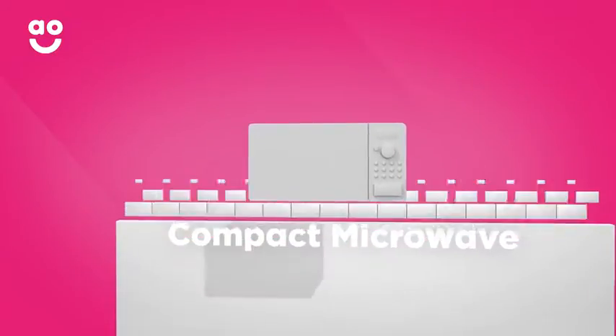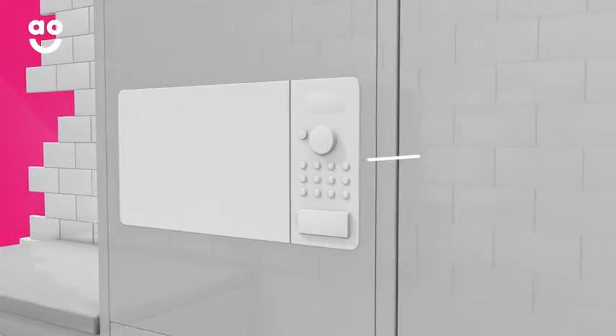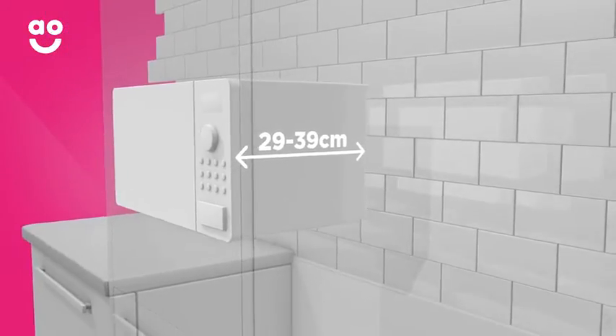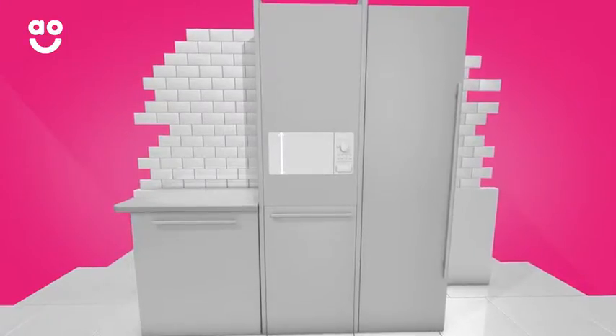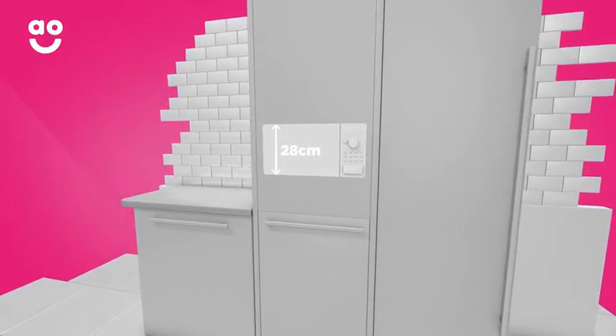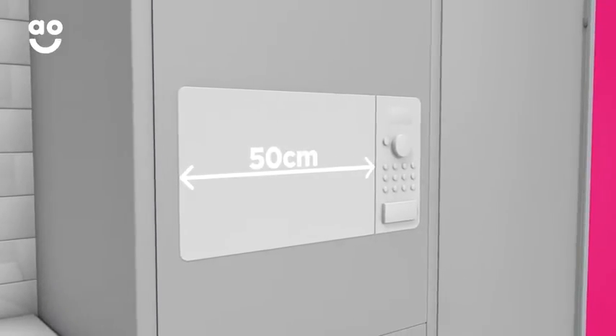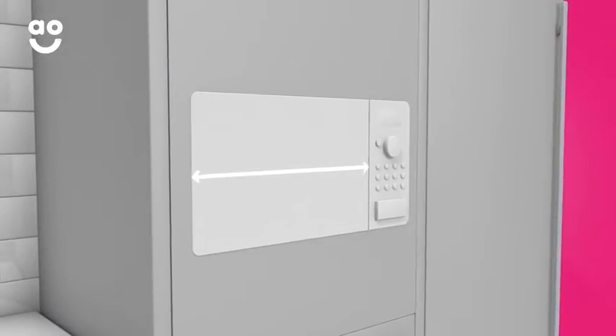If you're buying a built-in compact microwave, you'll always need to check the depth dimension, which can vary from 29 to 39 centimetres. The height is an average size of 28 centimetres, but this can vary if you're changing from one product to another. You won't really need to worry too much about the width as it is a standard 50 centimetres.